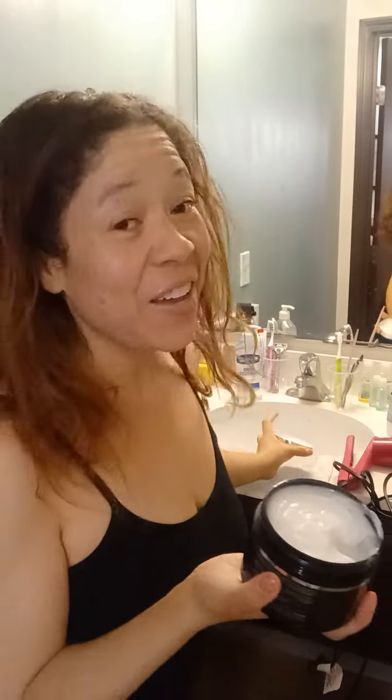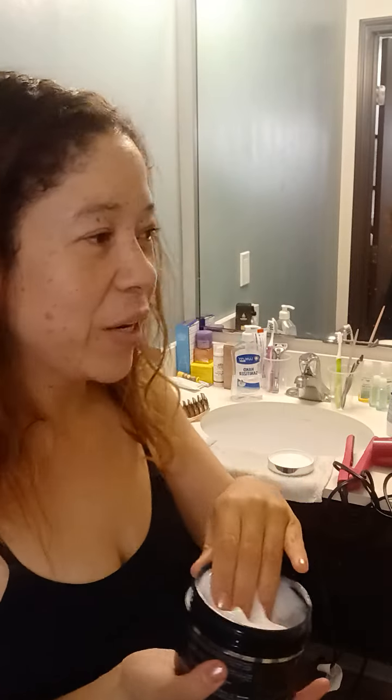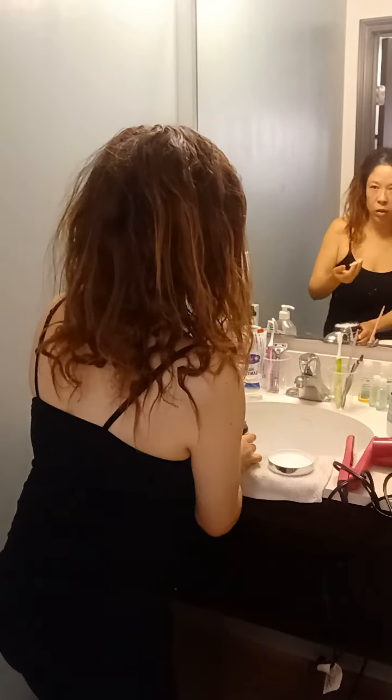And this is my first time even doing this, so I'm so excited. It smells like heaven to me. Some people don't like the smell, but I've done regular hair treatment, so I'm used to all the weird smells from chemicals. And this does not smell bad comparatively. So I will start in the back.